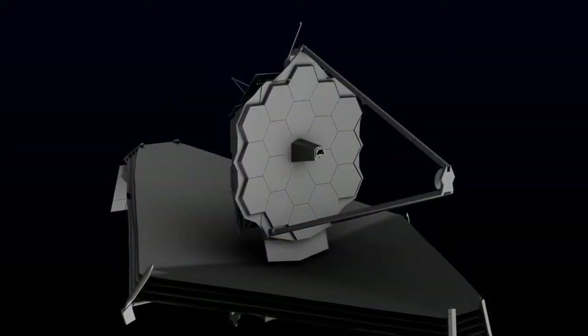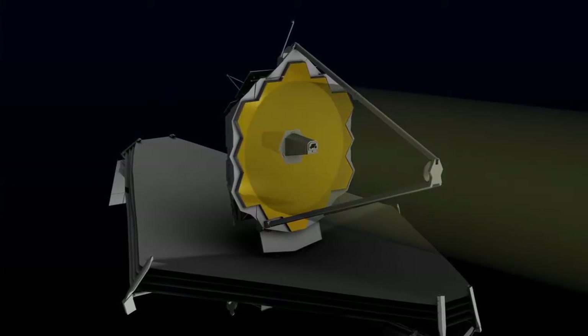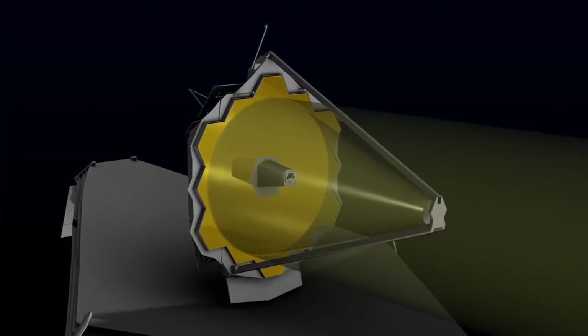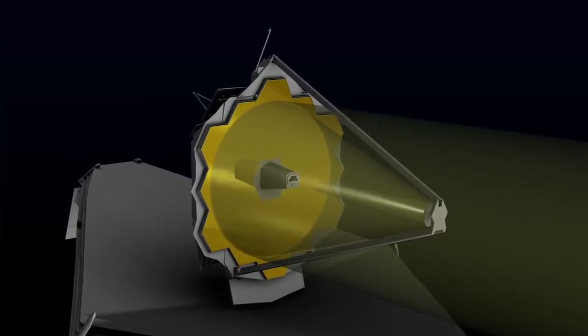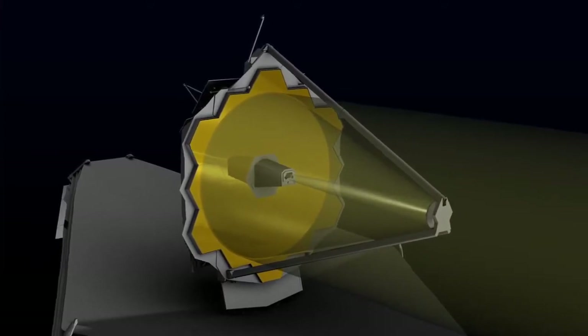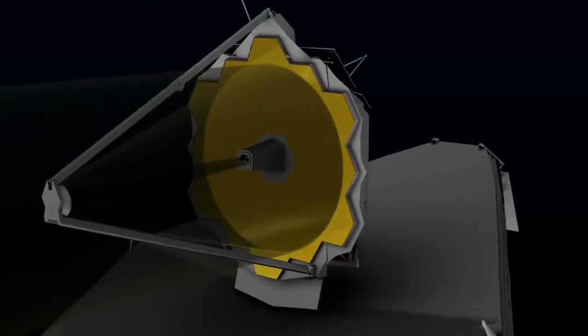There are several other mirrors that we're doing here for the James Webb Space Telescope. We have a secondary mirror element, a tertiary mirror element, and we're also doing the fine steering mirror. For those of us who don't understand how a telescope works, why do you have so many mirrors? The light that comes from space is collected into the primary mirrors. The primary mirrors then take that light and bring it to the secondary mirror, which projects it to the tertiary mirror, and then that goes to the fine steering mirror. With the fine steering mirror, they're able to adjust it, move it around, and get the images that they're looking for.